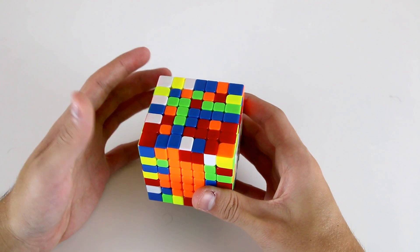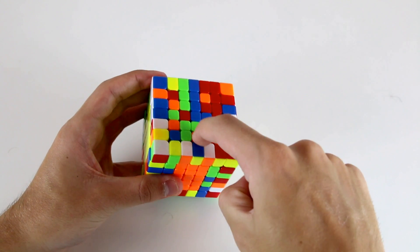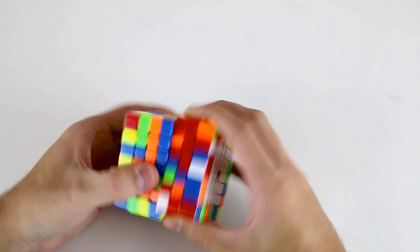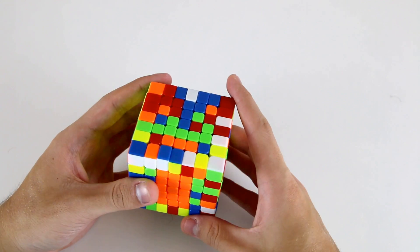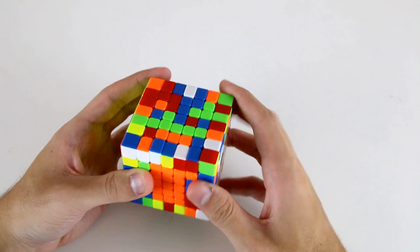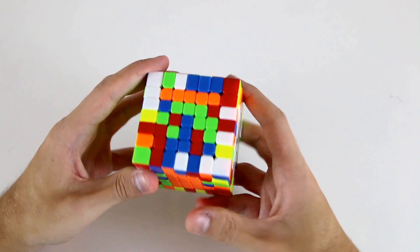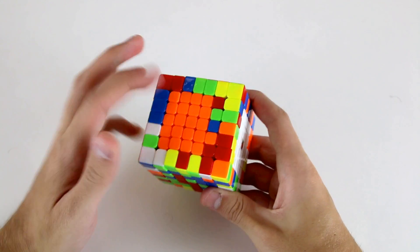Now I need to create an outer 1x5 bar, so firstly what I'm going to do is attach this outer edge center to these two obliques by slicing, moving them across, and then slicing back. Then I'm going to attach this corner center to these two by doing an R U2 R prime. Now I just need one more corner center, so I can use this one to create the next 1x5 bar.